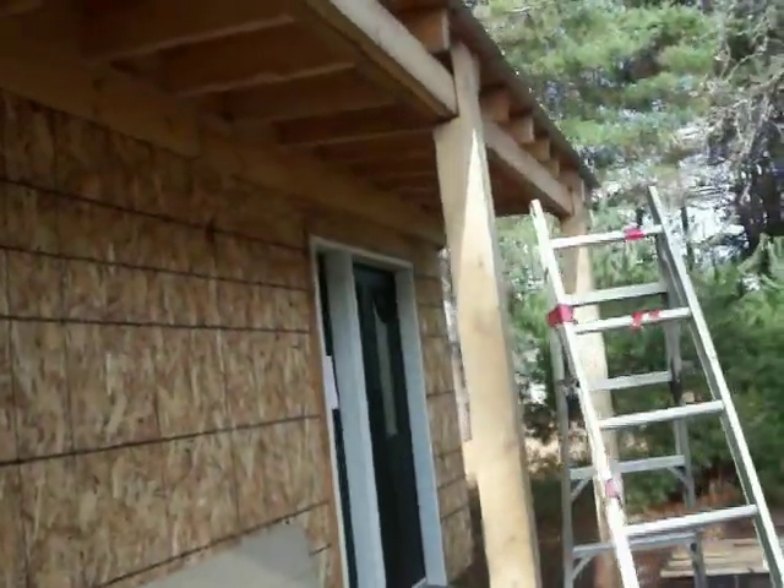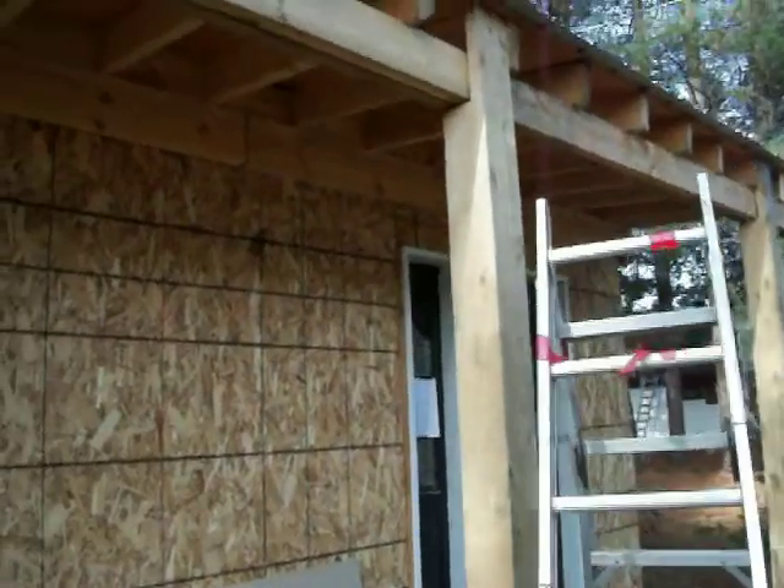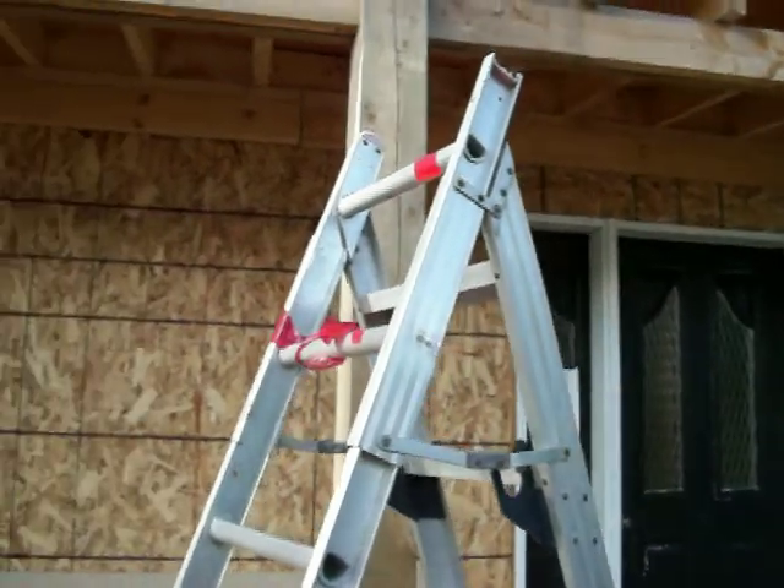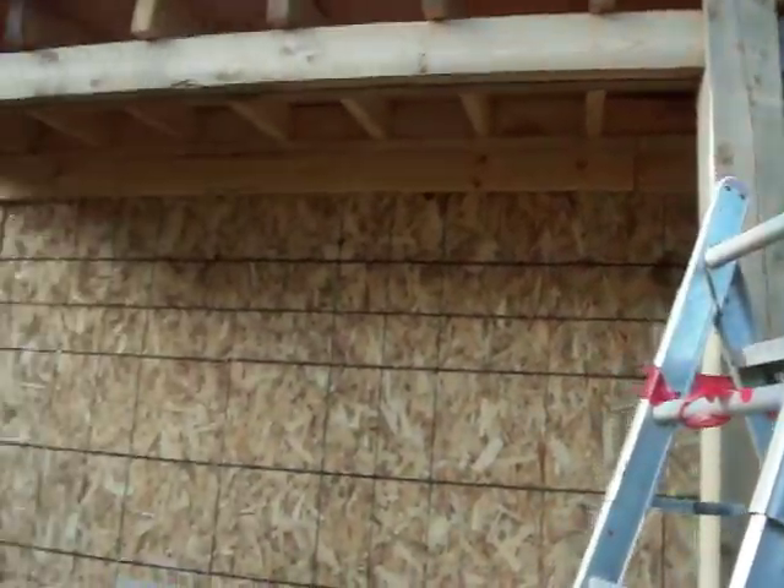I'm not expecting 2,000 pounds of load, but if it ever does get to 2,000 pounds up there, it's not going to cave in on me — not with this.